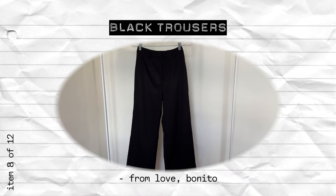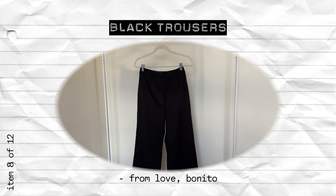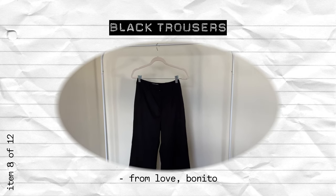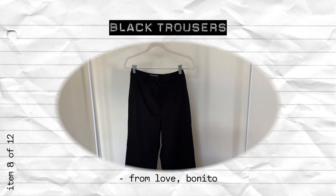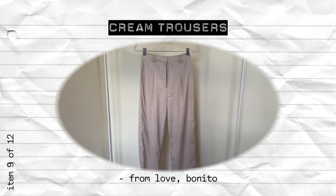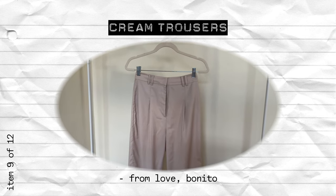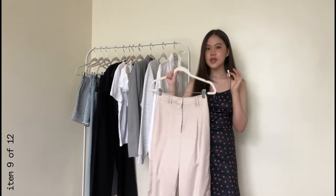First pair of pants is of course black trousers — an absolute essential in everyone's closet regardless of school in my opinion. This is my absolute ride or die pant. Next is another pair of trousers, this time a cream pair. You could use this for business casual looks, or dress it up or down — you could wear this casually too.